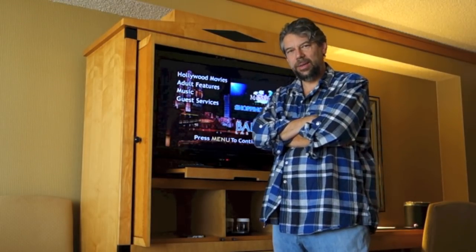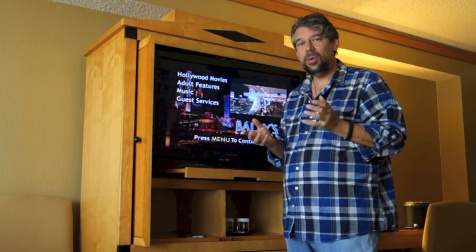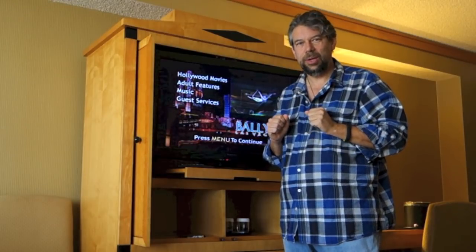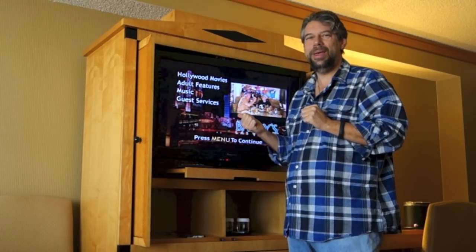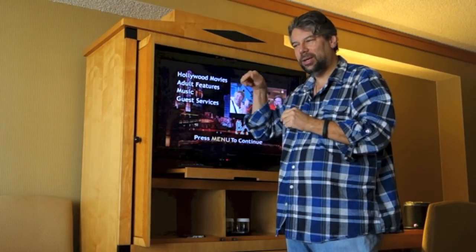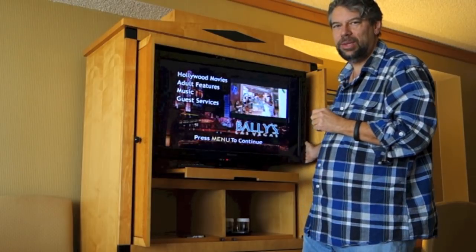Now here's the challenge. With these hotel televisions, most of them have a control box on the back that's part of the way the network works. So if you try to figure out how to get to another input it generally ignores it. Apparently I have modified this TV by simply using it — I'll show you in a second. Most of these seem to come from the same vendor.